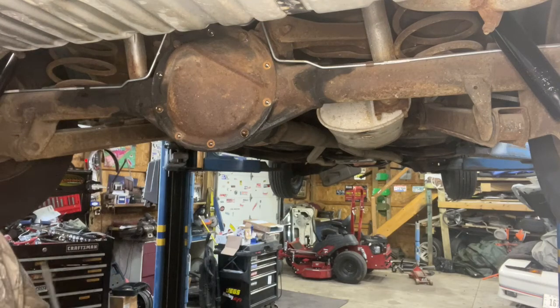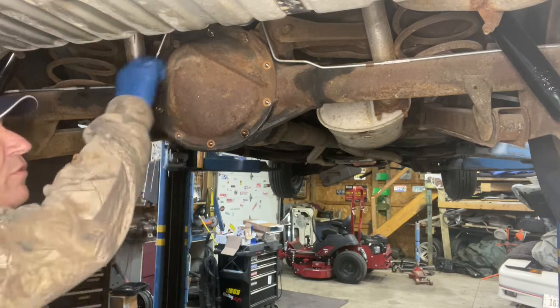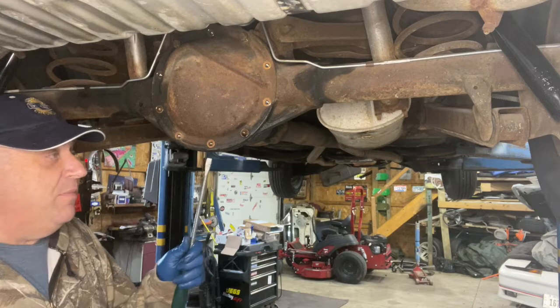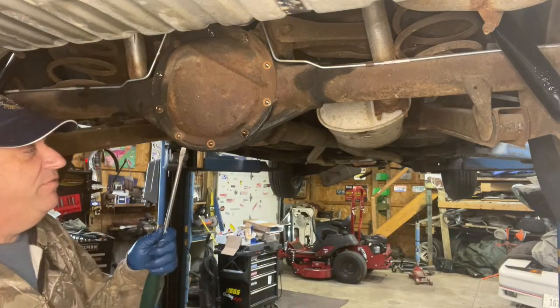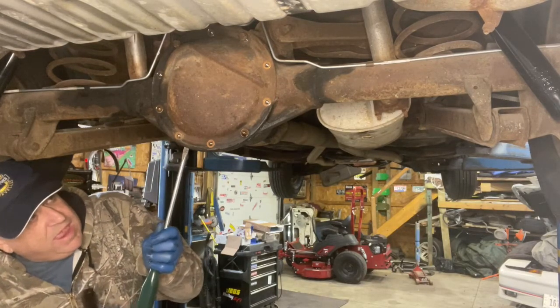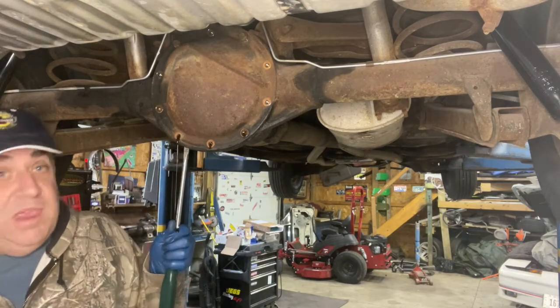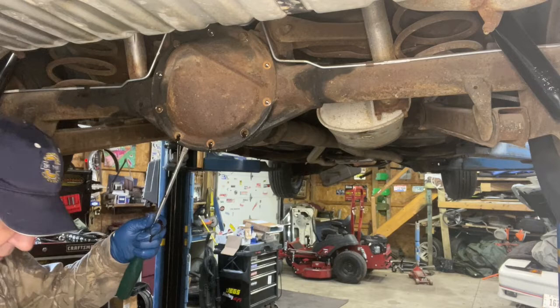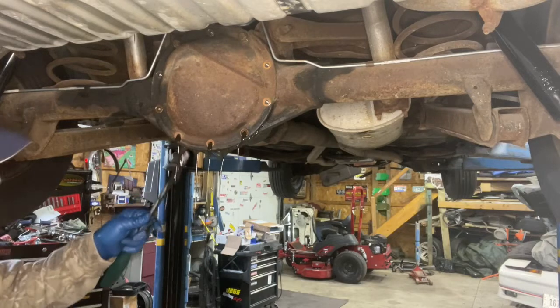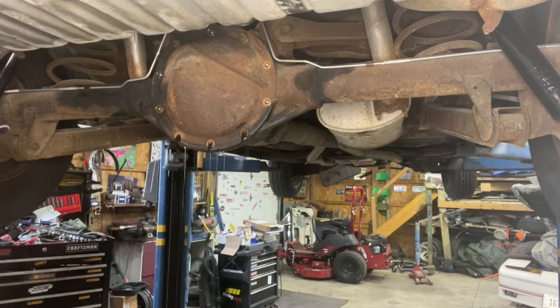First thing — we've got a 10-bolt rear end here, so we've removed the bolts, leaving the top two in so that when I crack the bottom of this and the oil starts seeping out, the cover won't just fall straight down. I got a screwdriver and a hammer and I'll just pop this open. It's got some oil in it, and after 50 years of being in here, by the looks of this I don't think it's ever been changed — it's kind of grody. We'll let this drip for a while.